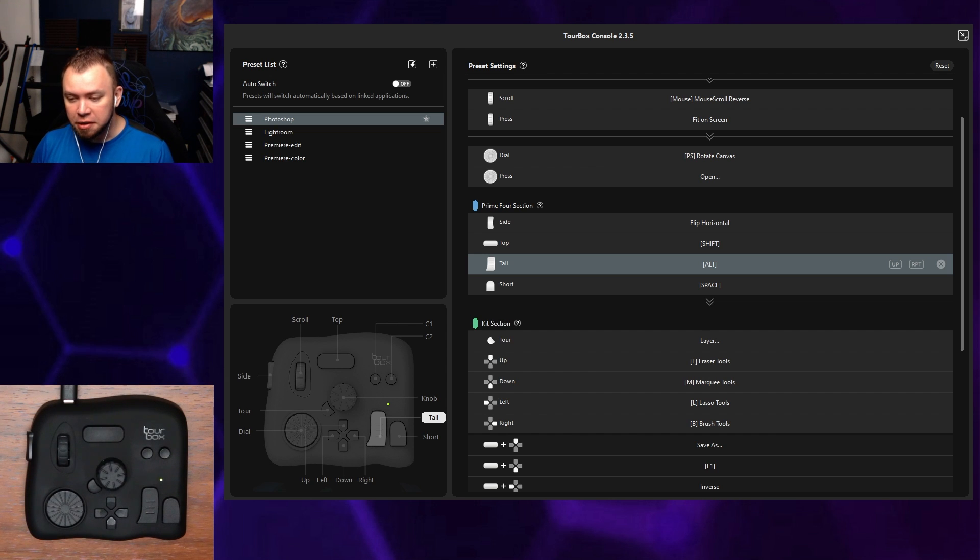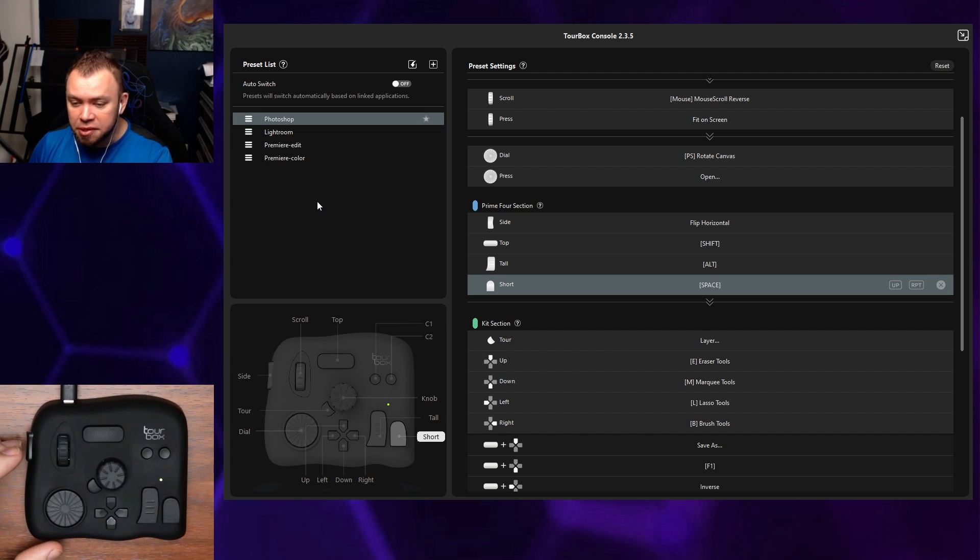Now you've got your software installed and the hardware unpacked. Once you open the Tourbox console software, you'll see it's got presets built in for Photoshop, Lightroom, Premiere Edit, and Premiere Color.